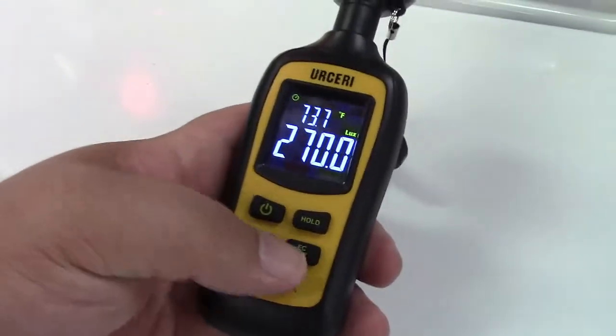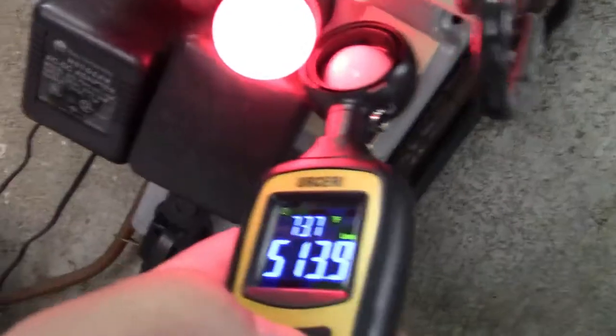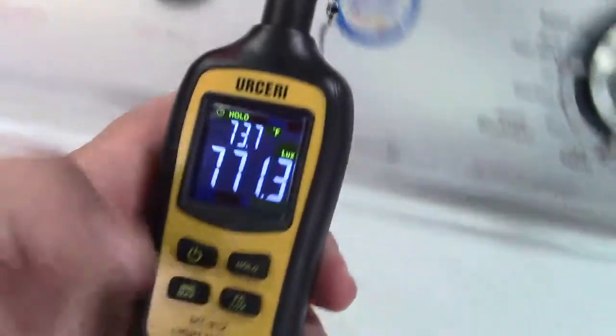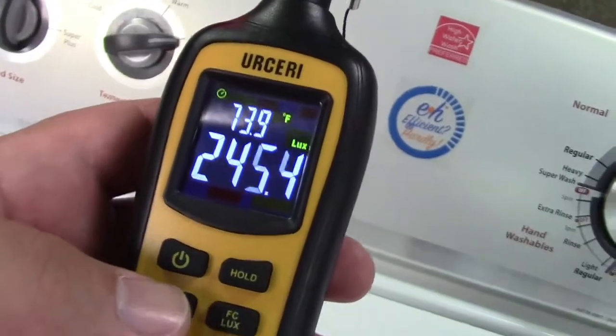Now let's say you want to see a reading and hold it. You can do that — there's a hold button. Let me bring it closer to this light. I'll hit hold and it will stay at 771.3.